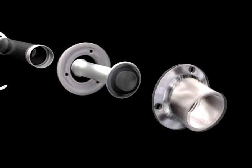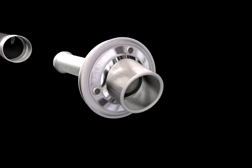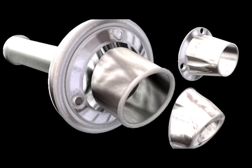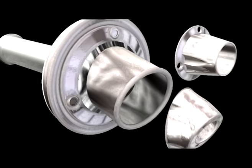A CNC milled billet aluminum end cap is fastened to the exhaust with socket head stainless steel screws for complete security. There are three different end cap styles as well as four different electro-coated colors for complete customization.